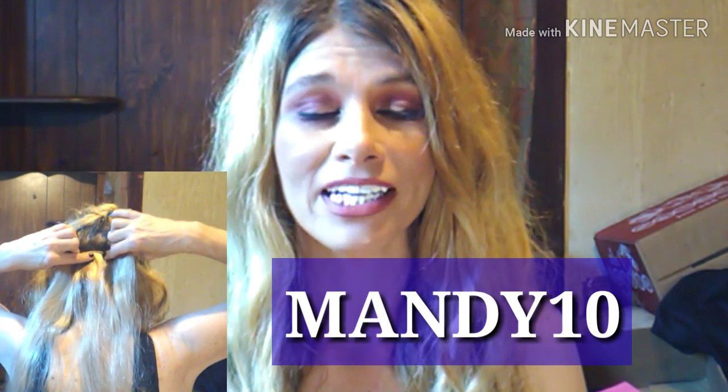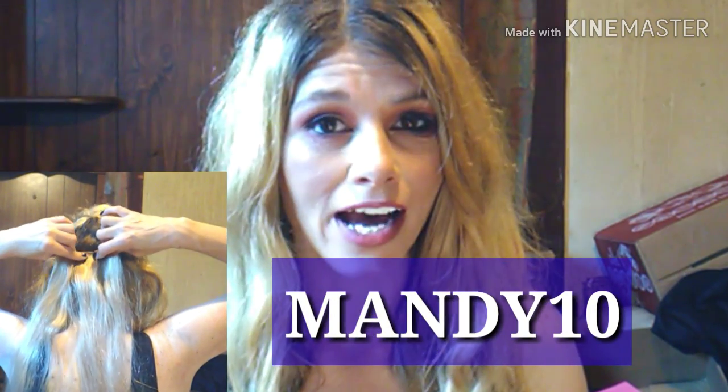During the summer you want a shorter bob, but if you have an event or somewhere you're going, you could just clip on your extensions and turn your short bob into longer hair. It is also free shipping on international and domestic. They were also kind enough to give me a code for you guys to use — it is MANDY10, in all caps — that will get you $10 off of your order.